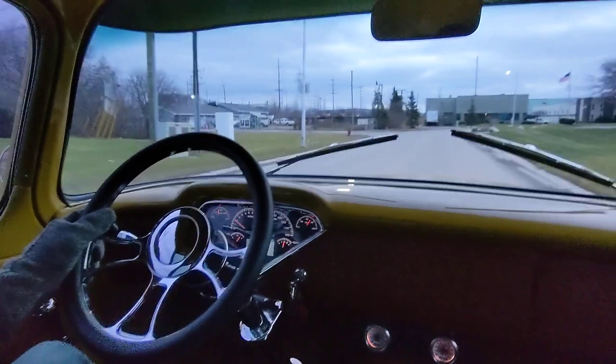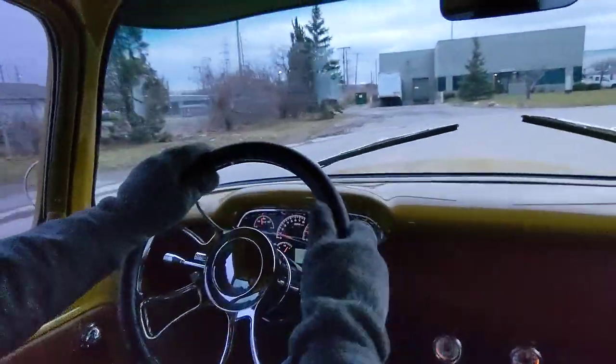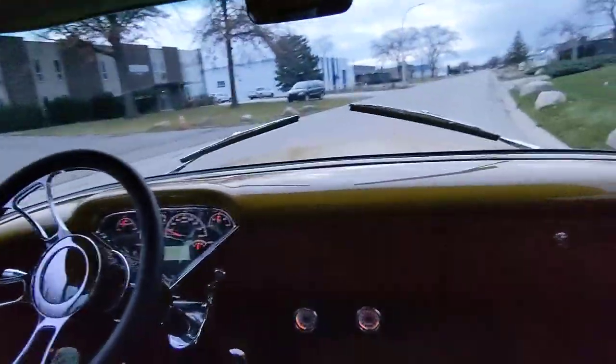I love the gauge cluster on this — it's got that nice typical Chevy V, like you would find in the V8-equipped cars back in the '50s from Chevrolet.